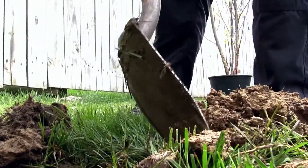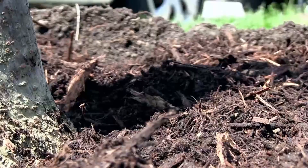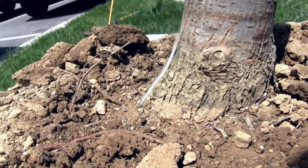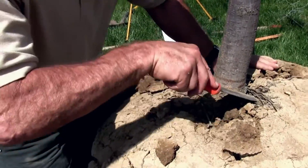Excessive planting depth has been found to be one of the most critical errors during the installation process. There are some key indicators to help with finding the proper depth. First, be sure to find the root flare. This is located at the soil level and gives rise to the root system below. Second, be sure to remove the soil on top of the ball to expose that root flare down to the main order root system.